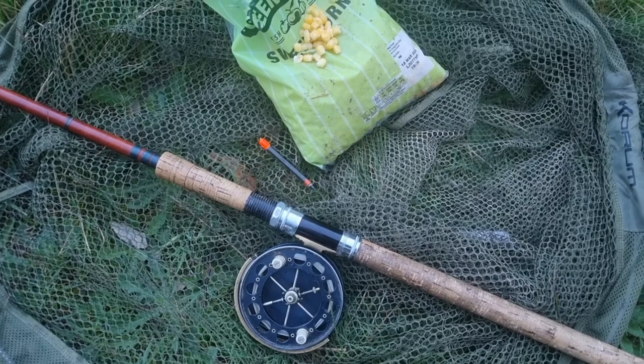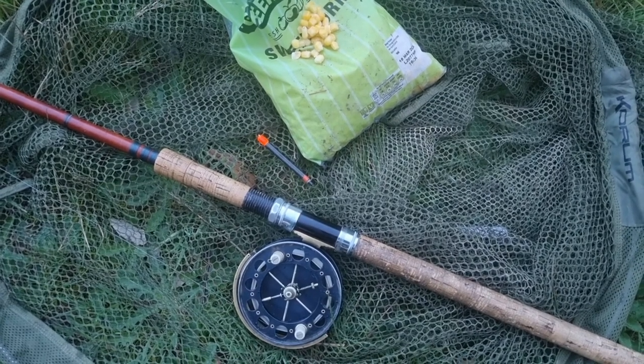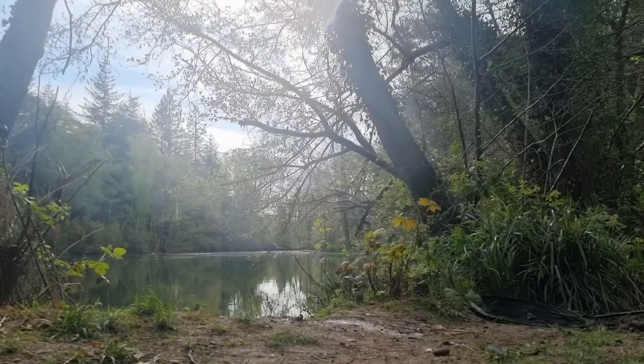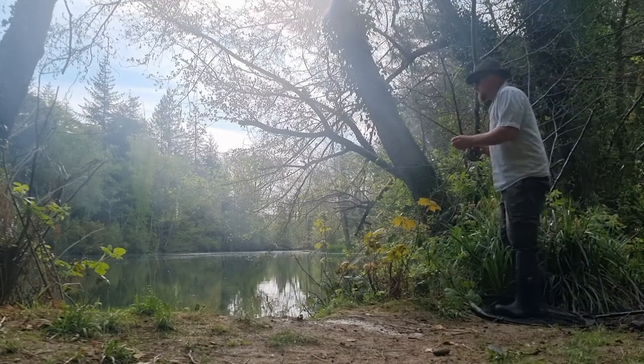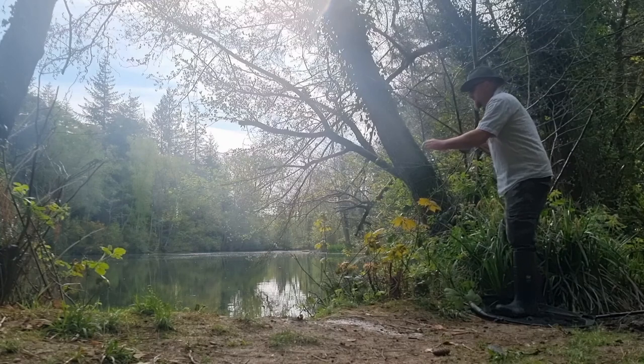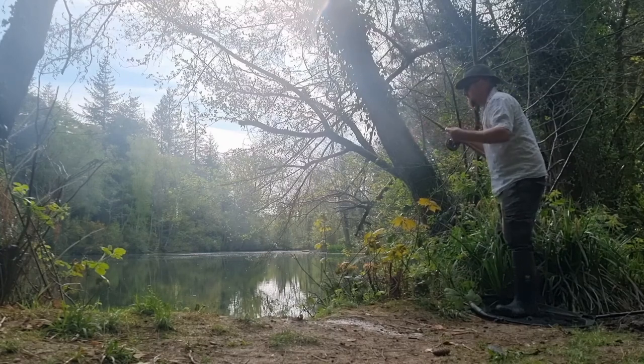After baiting some margin spots, I sat back and waited until the carp arrived. Initially they seemed to be out in the middle of the lake sunning themselves and occasionally dipping down to feed. Every so often a small group would break away and come along the margin and take a few grains of corn. This is what I'd been waiting for. I snuck into position and swung a bait out, barely two foot off the bank.